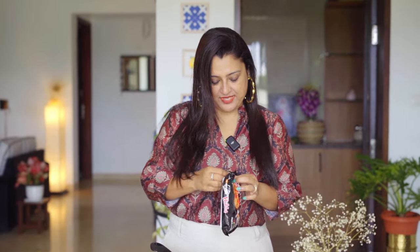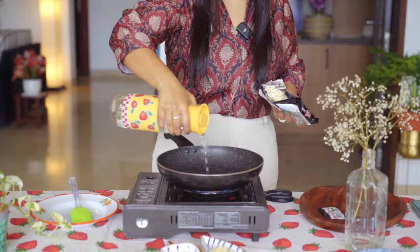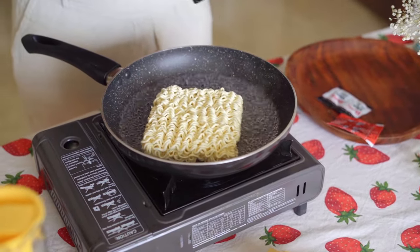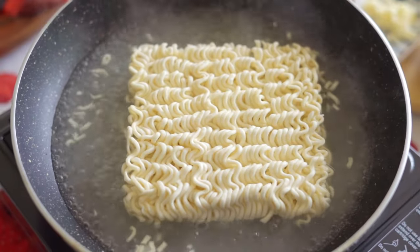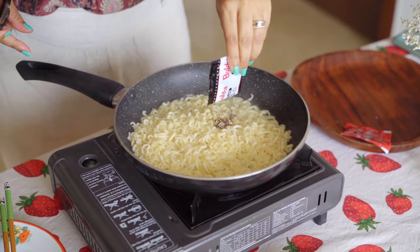So I am going to open this. Add some water. Let's add the noodles now. Add the seasonings we have here.